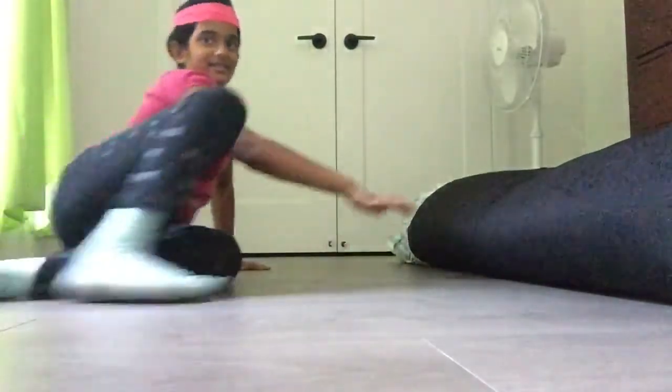Hello guys, I'm here and I'm Krista. We're going to be doing some exercise. Let's get started.